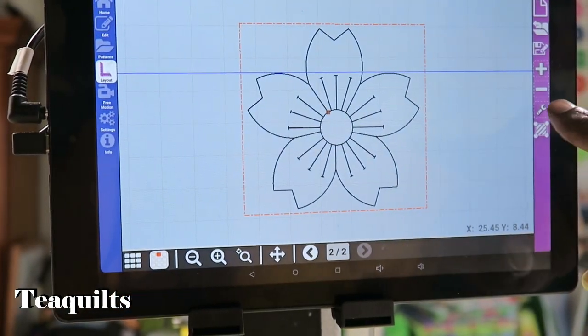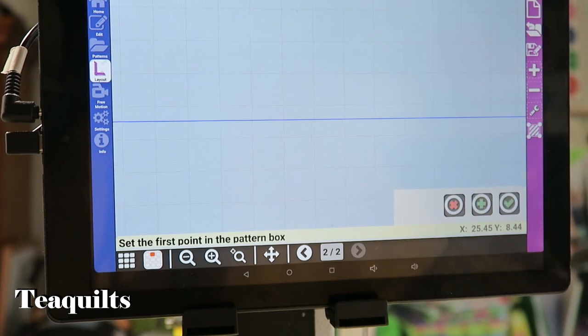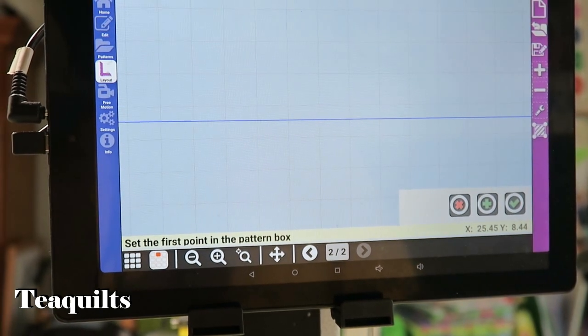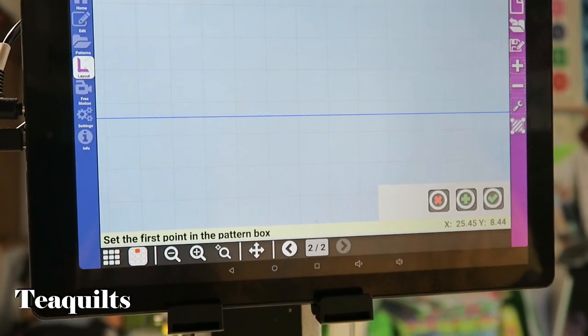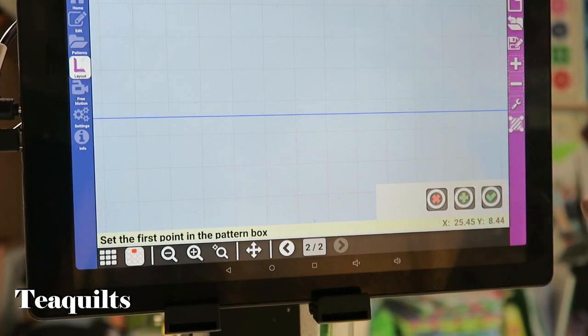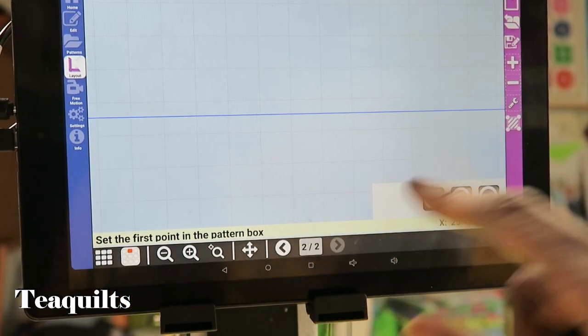Over here we have a wrench, and this wrench tells it that you want to modify your pattern box instead of creating a new pattern box or an additional pattern box. Then I have the screen that says 'Set the first point in the pattern box.'